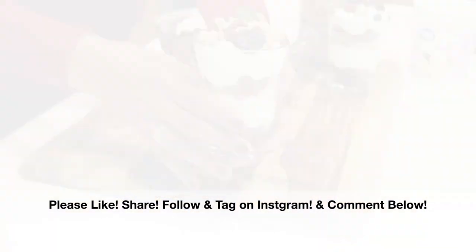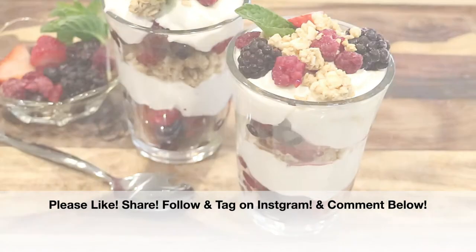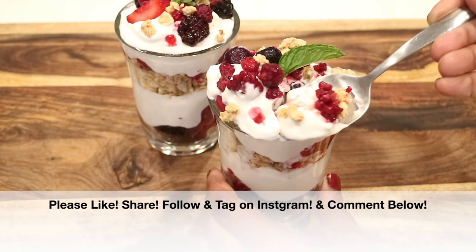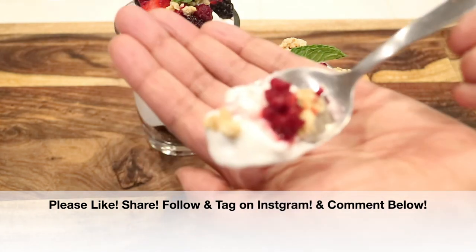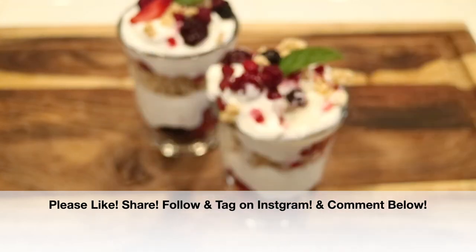And that's it, you guys — two quick recipes! You should definitely give them a try. If you enjoyed this video, please give it a big thumbs up — I'd really appreciate it. Share it with everybody you know, follow me, and tag me on Instagram — I would love to see it. And if you give these recipes a try, please comment down below and let me know what you think.